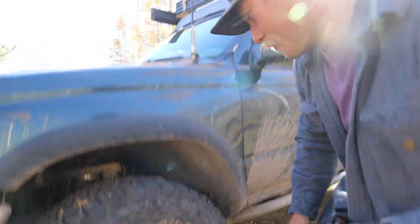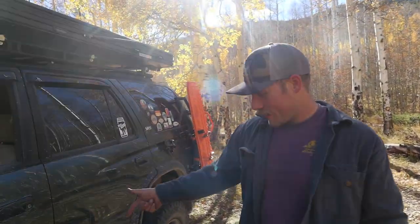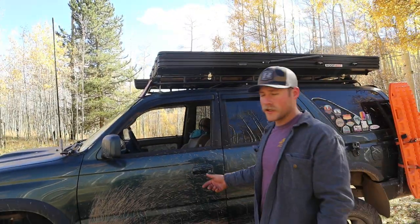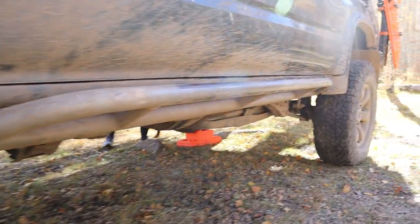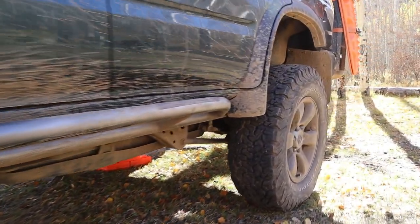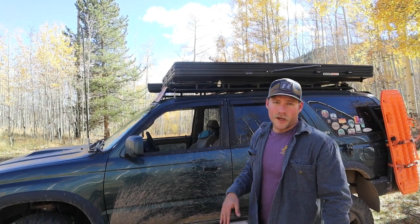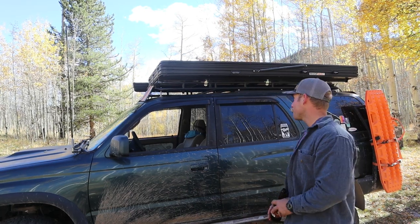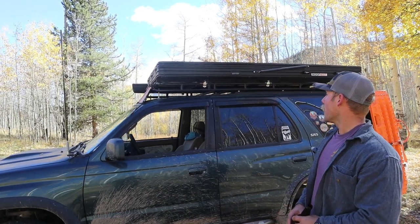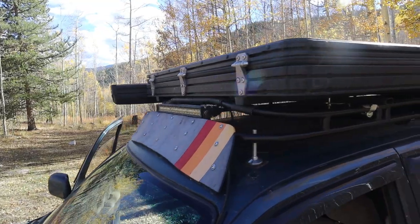Got these fancy TEQ valve stem covers — not that that really matters but they're fun. Way back, got a set of rock sliders from 4x Innovations. They're built like absolute tanks — they're a weld-on kit and really affordable, which is nice when you're on a budget. I painted those since they get bashed up; didn't worry about powder coating, just touch them up with paint whenever needed.